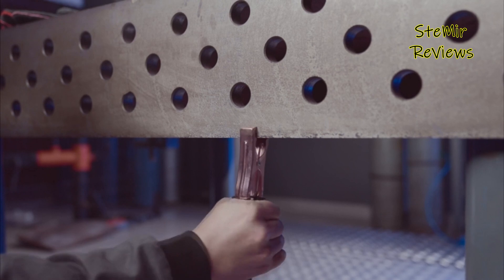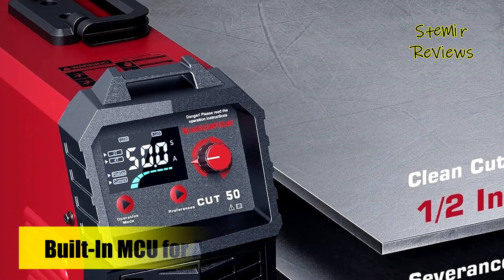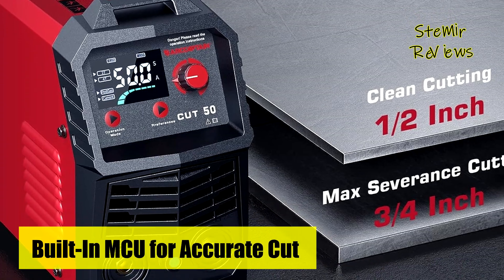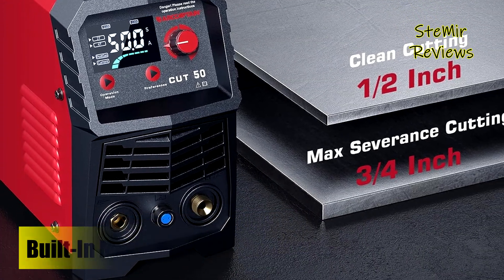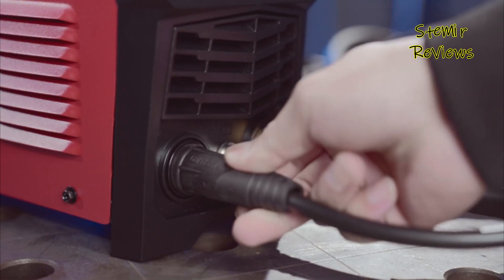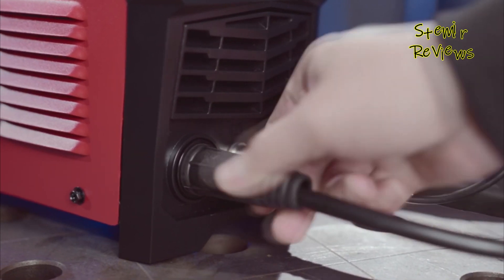It achieves a maximum severance cut of 3/4 inch (20 mm) and an ideal clean cut of 1/2 inch (10 mm), with a commendable 60% duty cycle, making it suitable for a variety of materials including alloy steel, stainless steel, mild steel, copper, and aluminum.